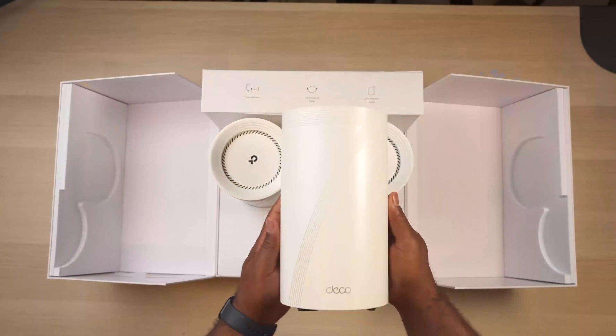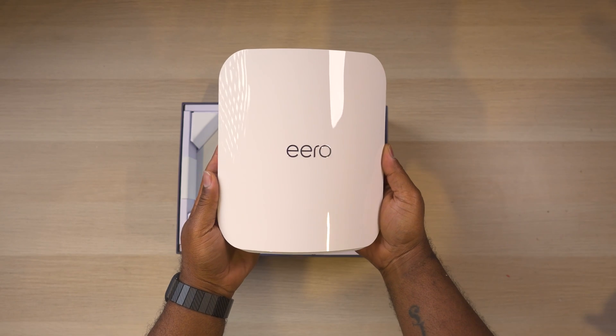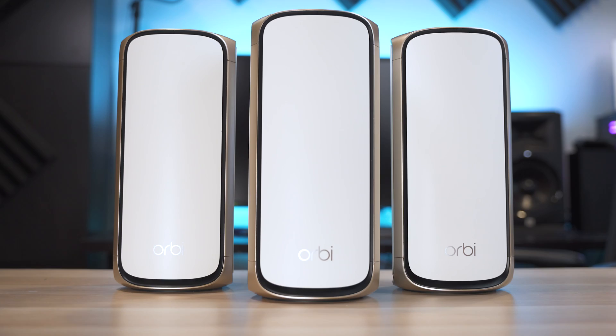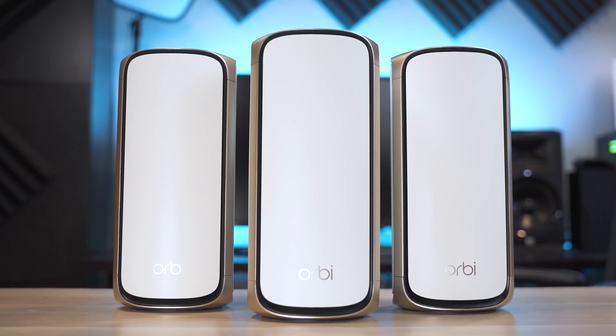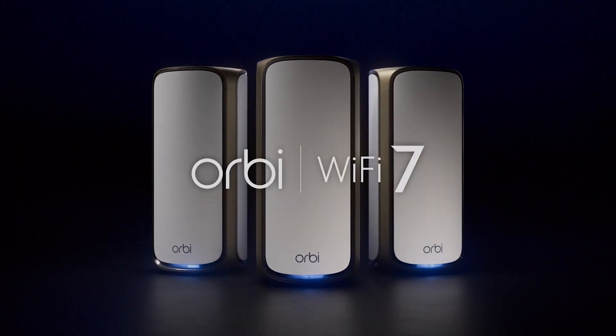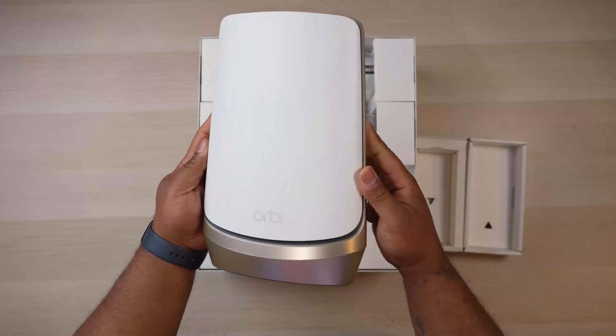What's up guys, it's Chris Majestic. After testing out the crazy Wi-Fi 7 routers from TP-Link and Eero, you guys asked me to test out the Orbi, so today we're going to check out the new Netgear Orbi 970 series Wi-Fi 7 router. This is the latest and greatest mesh Wi-Fi system from Orbi, which is the successor to the older 960 series routers.